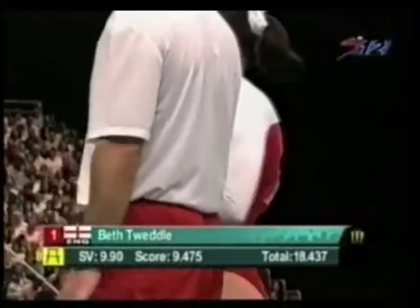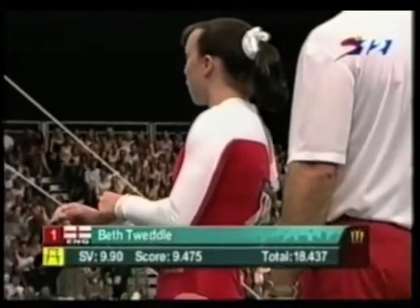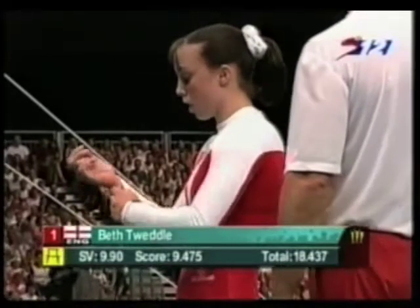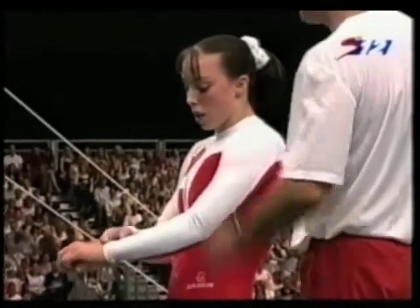A score of 9.475 for Tweddle — same as the team competition. Start value of 9.9, so she's a threat.